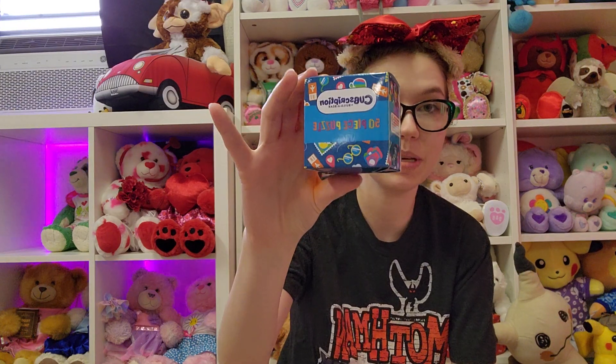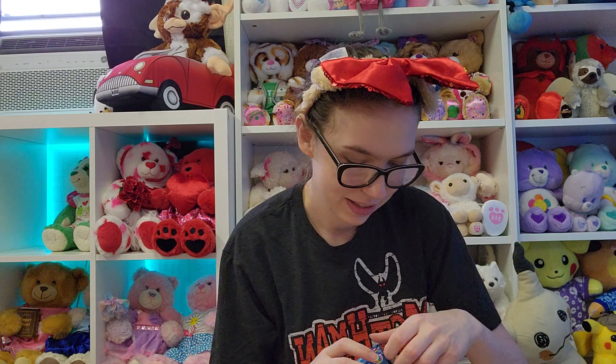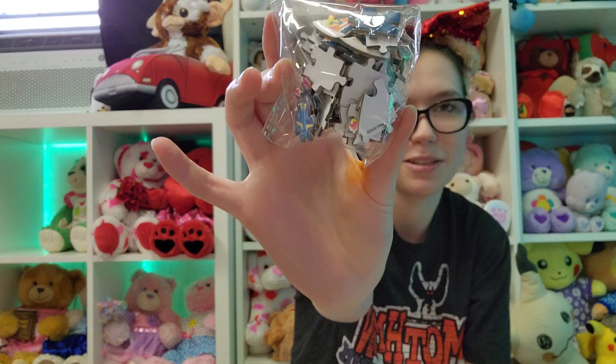We have a 50-piece puzzle. This is kind of what the puzzle pieces look like. I think I might try to do this, and then take a picture and see if my husband can somehow edit the picture into it, because I don't know how to edit.